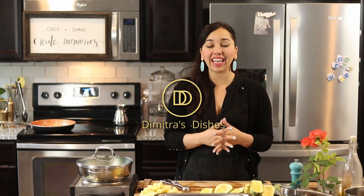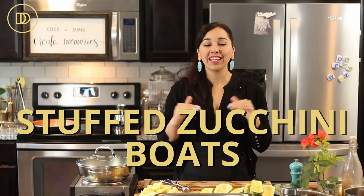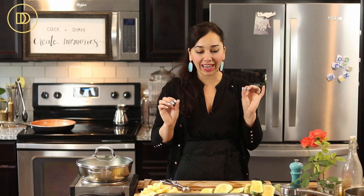Hi guys, welcome to another episode of Dimitra's Dishes. Today we're making stuffed zucchini boats filled with a delicious meat sauce, topped with bechamel. I also roasted a layer of potatoes because roasted potatoes and any stuffed vegetable go so well together. This is basically my take on Melitzanis paputsakia, which is a classic Greek recipe — the same thing, only made with eggplant. But zucchinis are in season right now, there are so many varieties, and I saw them at the supermarket and immediately thought of this dish.